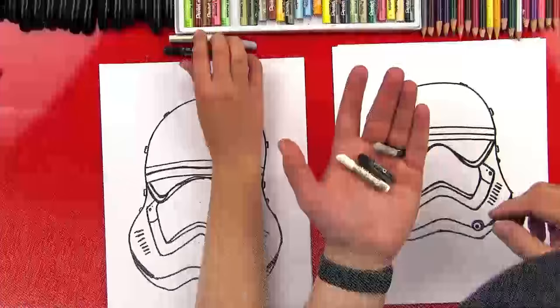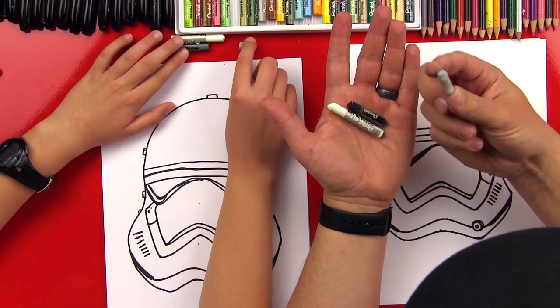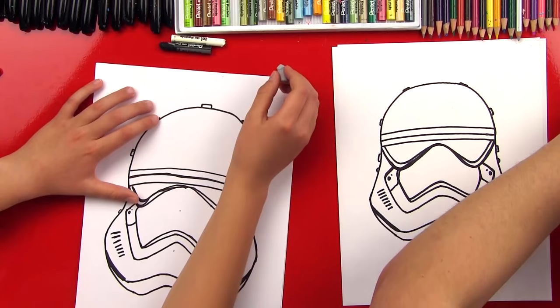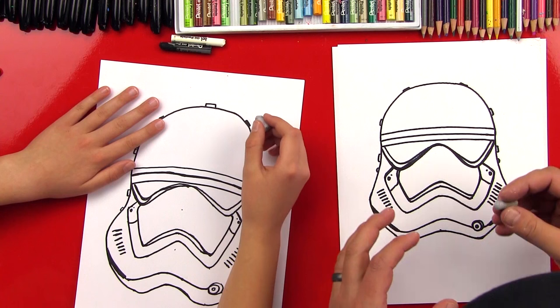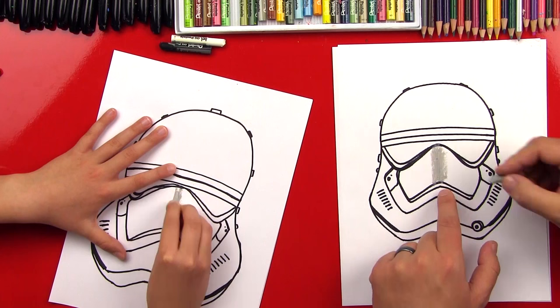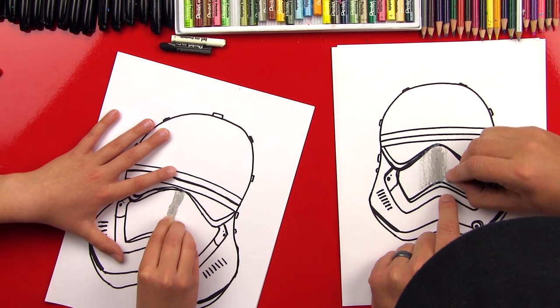We're going to use light gray, white, and black. We're using the lightest gray possible because we're going to shade and we want the helmet to still look white — we don't want it to look too dark. Black we're going to use for the details. We're going to shade in the parts that are going to make it look more 3D, and then we'll fast forward with all the blending. So we're going to go right down the middle of our helmet and right down the nose piece, pretty dark in the middle and lighter towards the outside.